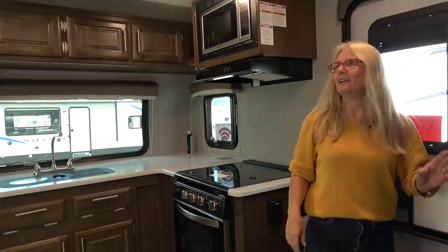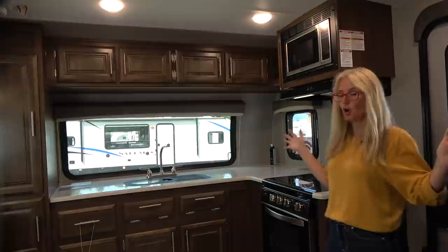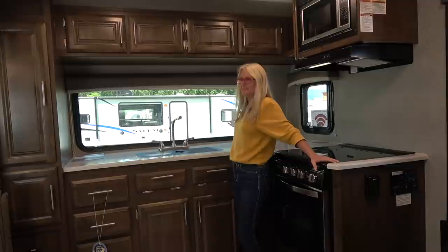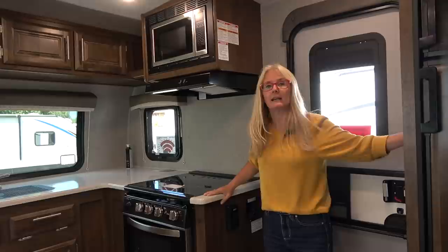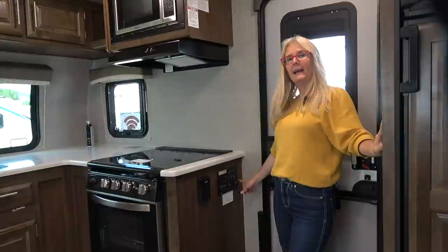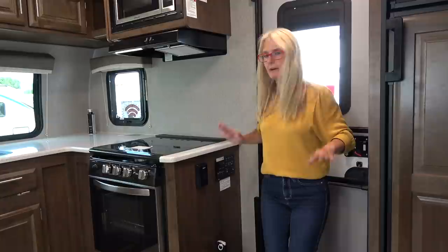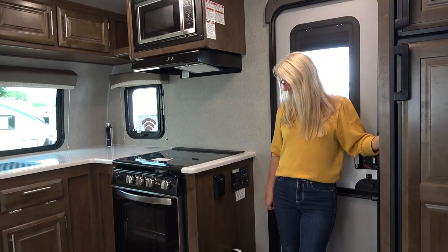Look at this — this is so cool. This is a small trailer, yet not teeny small like some we've reviewed, and you get all this space. This window is providing an awesome view and so much light — I'm in love with it. When you come in, there are some hooks for jackets, which is great. What I noticed is that your panel to control lights, awnings, and water is all right here, so as a kid is coming in their hands are going right to it — be careful of that.